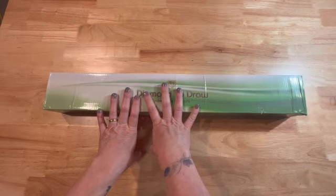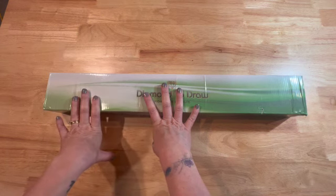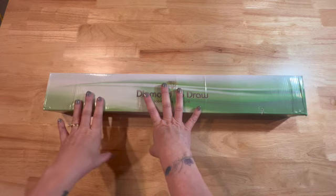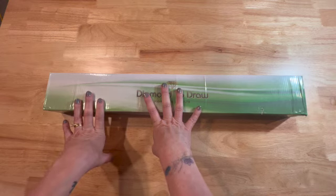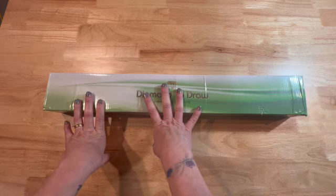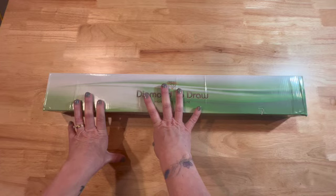Hello and welcome. I am Debbie with the Crafty Diamond. Today I have a very exciting unboxing to show you — at least it's very exciting for me. I first want to thank Stephanie and Matt at Lazy River for sending this to me for an unboxing and review on my channel.